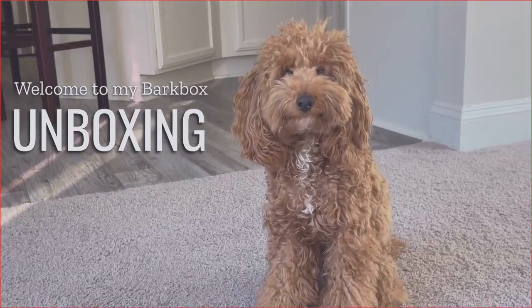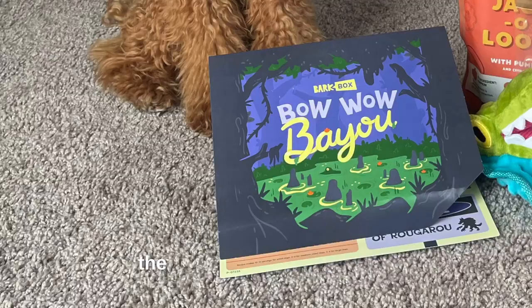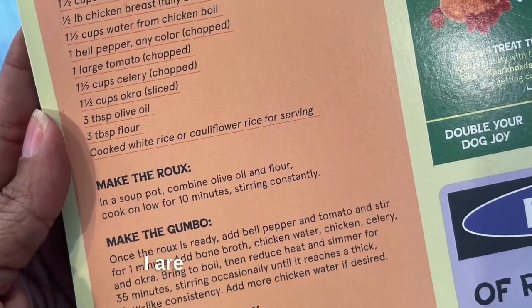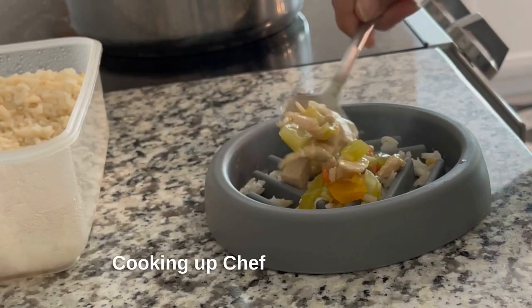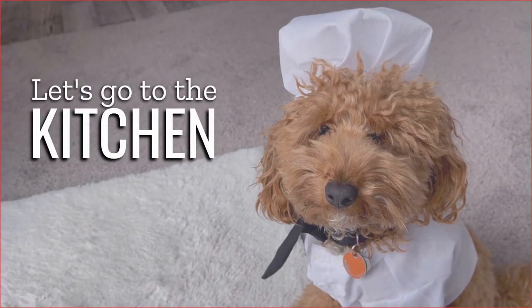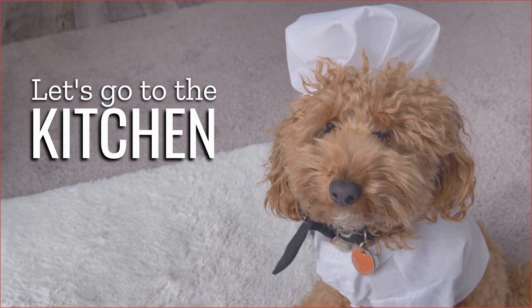Clifford the Mini Poodle here, and welcome to my BarkBox unboxing, the Bow Wow Bayou edition. There's always an activity that Mom and I are excited to try in there. Cooking up Chef Bart's belly rub gumbo is gonna be a treat. Let's go to the kitchen to make this delicious homemade dog food recipe.